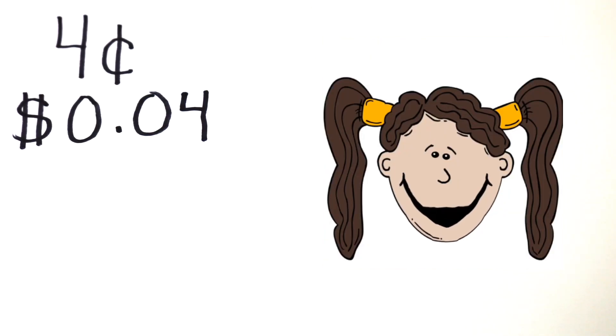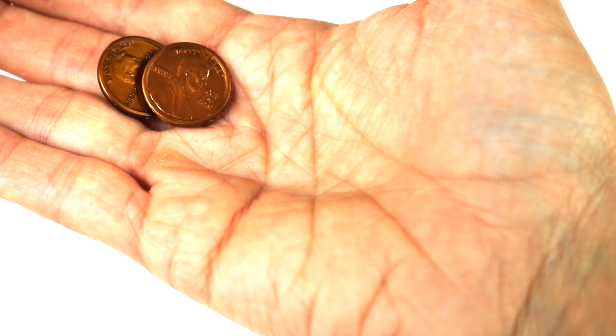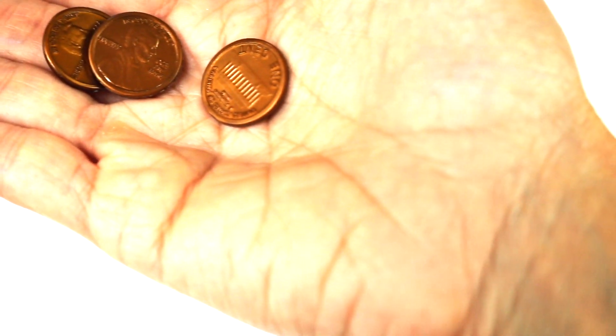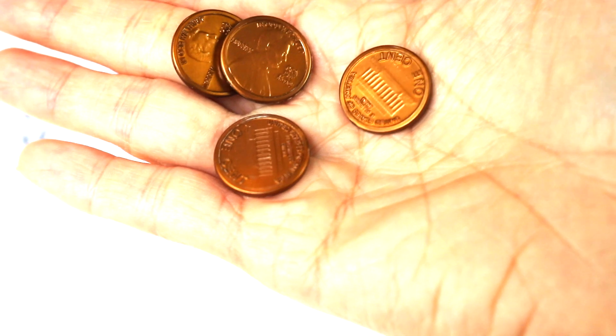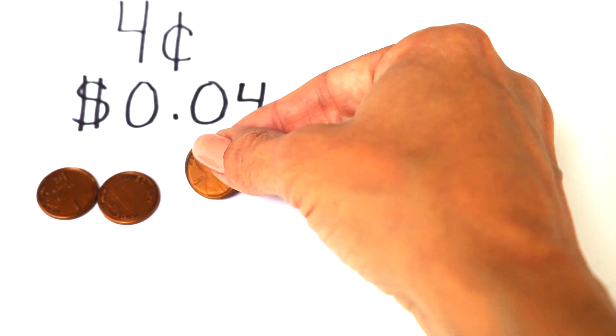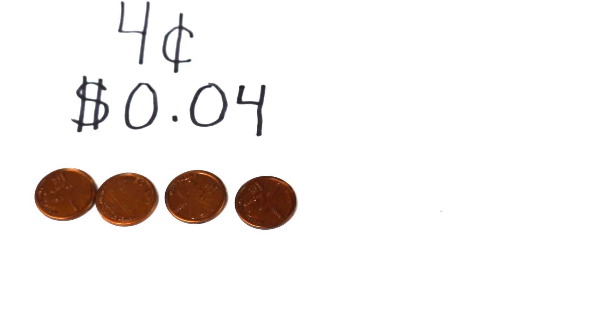Ok, now let's try with 4 cents. Can you give me 4 cents? Awesome. Ok, here we go. 1 cent, 2 cents, 3 cents, 4 cents. Let's put them down: 1, 2 cents, 3 cents, 4 cents.